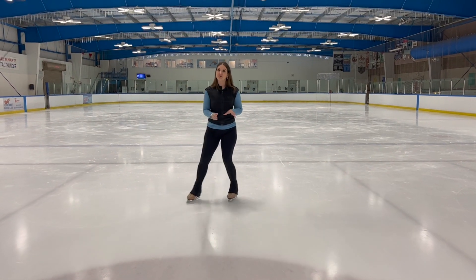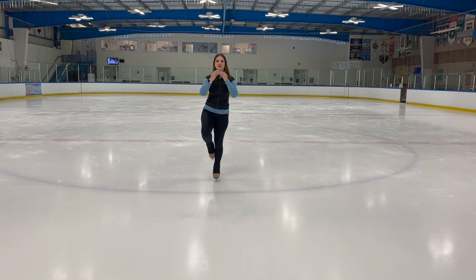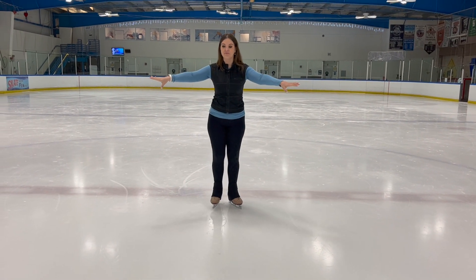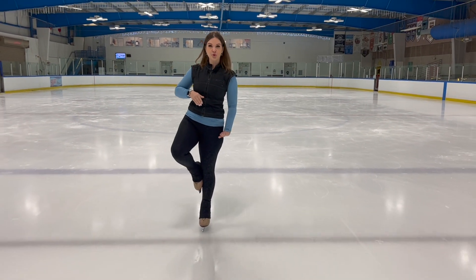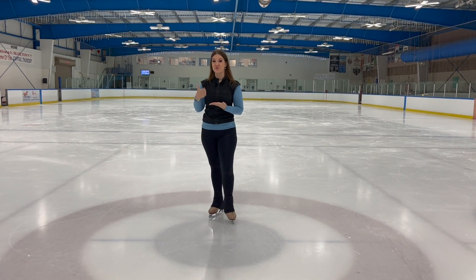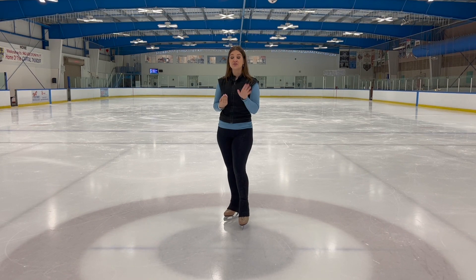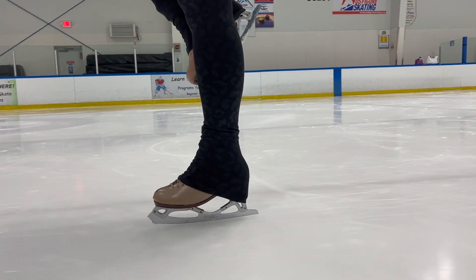Let's do that again. Get a little bit of speed — it doesn't matter if you go forward or backward — get up onto that one foot, bring your hands in as if you're doing a spin, and try to find that position right in the center of your foot. Get a little bit of speed, plant your weight down, push into the ice. You're not just standing here — think about pushing your weight down into the center of your foot. So those are simple one-foot glides trying to find the position in your foot right behind your rocker.